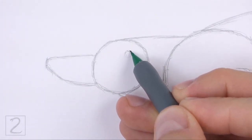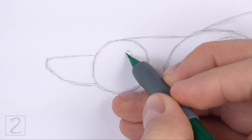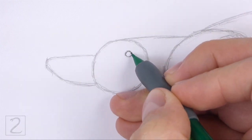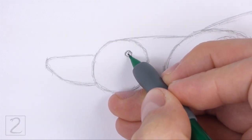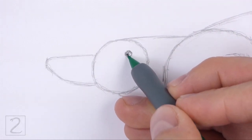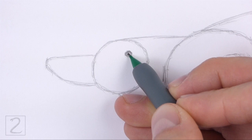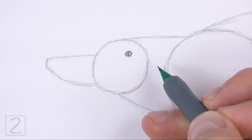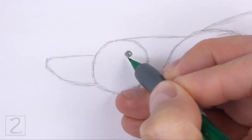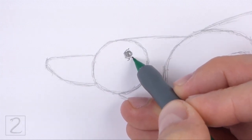Inside the head, lightly sketch a small circle for the eye. Place the eye near the top right edge of the head circle. When you get the size and position of the eye right, darken the shape. Inside the eye, off to the side, draw a tiny circle for a highlight. In the middle of the eye, draw a small circle and shade it in for the pupil. Shade the rest of the eye but don't overlap the small highlight circle. Use a value that's lighter than the pupil to shade the eye.